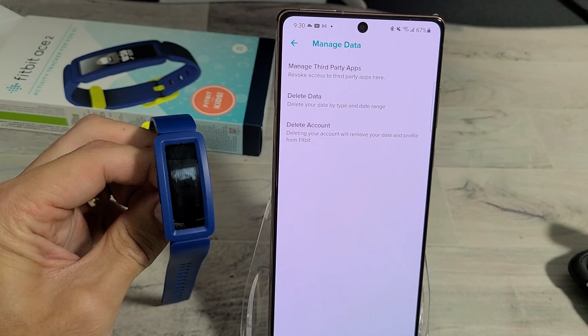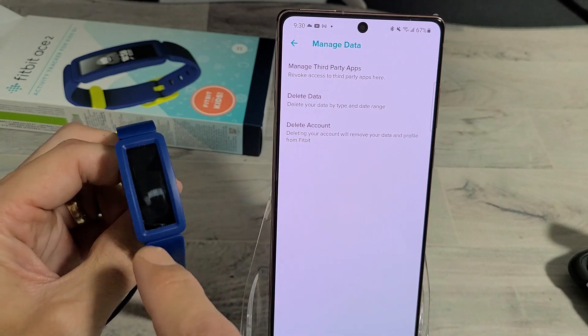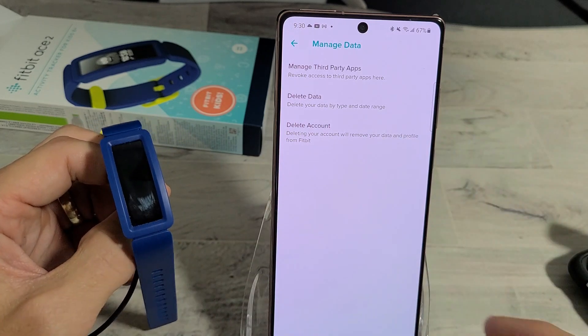I'm going to show you two ways where you can factory reset your Fitbit Ace 2. One way is from the watch directly, the other way is from the app.